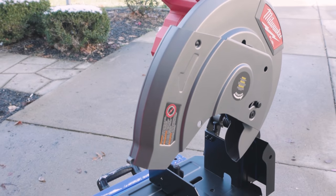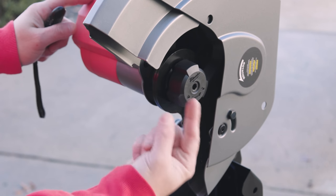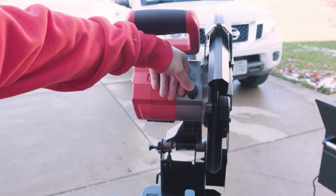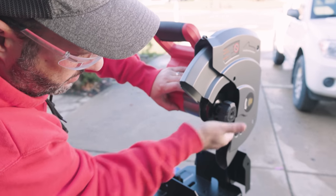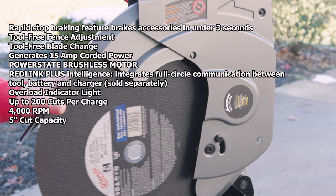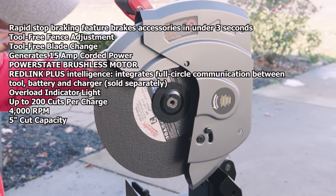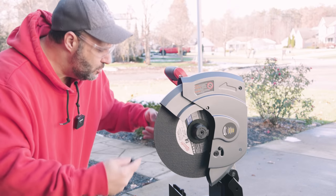Let's go ahead and throw our blade on — super simple to do. What I really like about this is the giant locking system. You crank it down, you can hear it tighten, but if you want to loosen it up you've got that great grip. Just push in the lock button right here and you don't have to worry about this spinning on you. This is a 14-inch Milwaukee abrasive wheel — slides on like so. Throw your clamp back on, tighten it down, and that's how fast and easy it is to change blades.